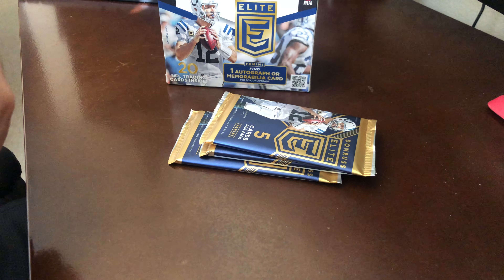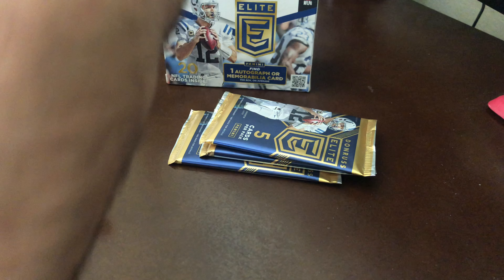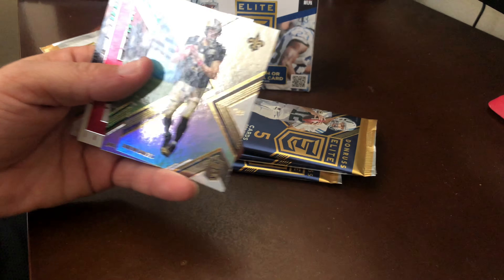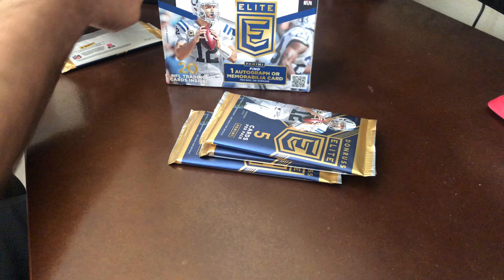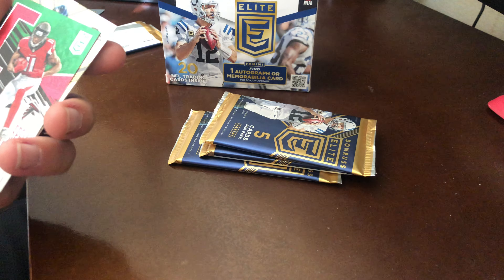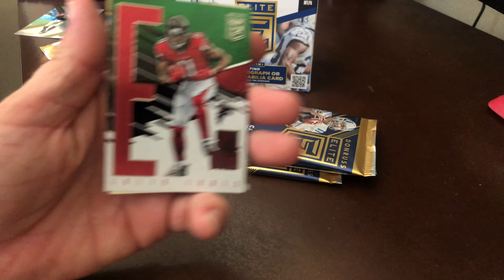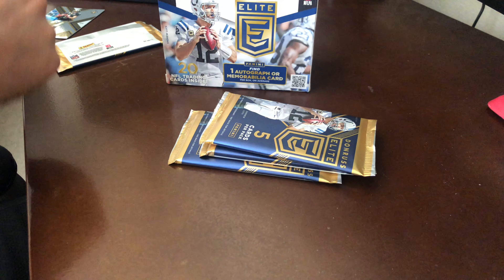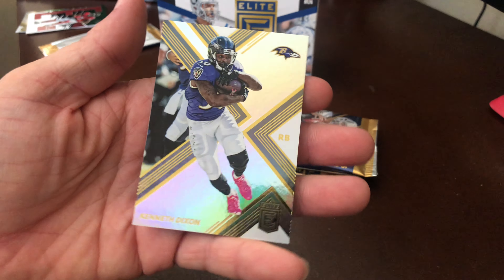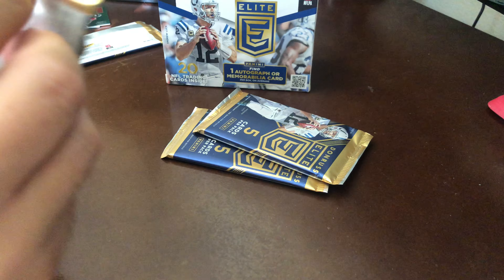Pack one: we have Tyrod Taylor, Drew Brees, AJ — and I don't have any idea who this is — Julio Jones, and Kenneth Dixon.